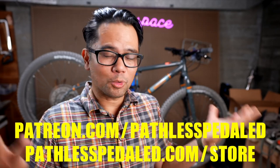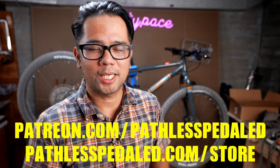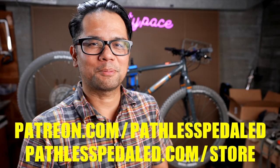Let me know what you guys think in the comments below. I'm planning on reviewing more bikes in this fully rigid mountain bike slash ATV category — let me know what bikes you want me to check out. If you like this content, consider supporting the channel: join us on Patreon, buy some stickers and merch. And as always, keep the supple side down.